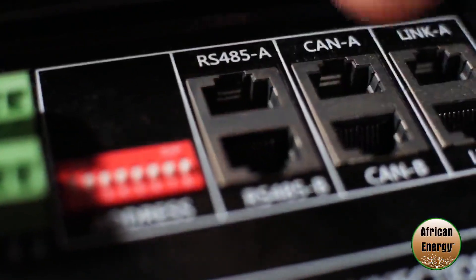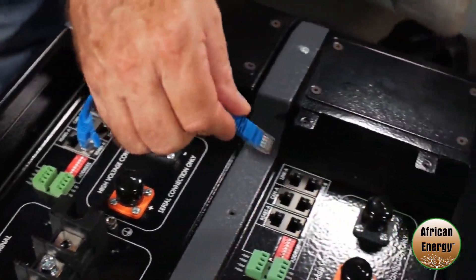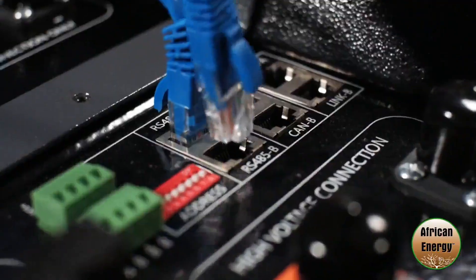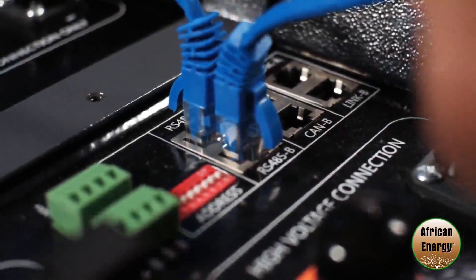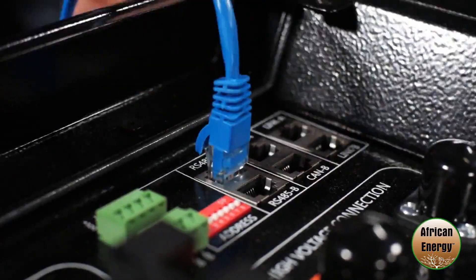Once you've connected your batteries in parallel you're going to need to find on top of the battery the RS485 ports A and B, and using an RJ45 cable supplied with the battery you're going to need to go from port B out of the master into port A of the first slave, and then out of port B in the first slave to port A in the second slave and so on. Making sure that the final slave does not have anything in port B and that the master has nothing in port A.